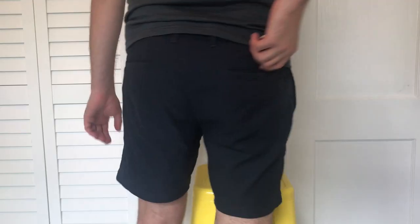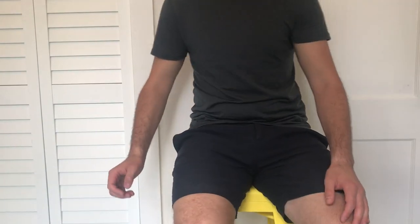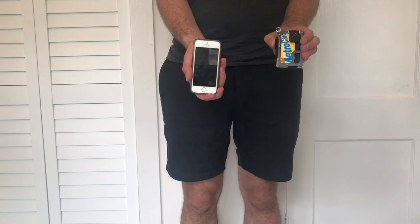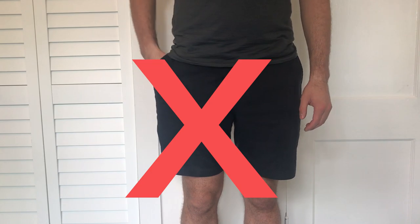If you put this wallet in your back pocket, it'll feel like you're sitting on metal — because you are. Definitely recommend putting it in your front pocket instead. Also keep it separate from your phone, since it's heavy-duty metal and could scratch your phone screen or cause other damage.